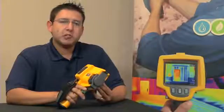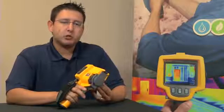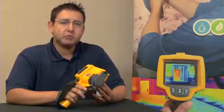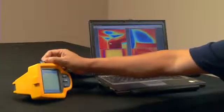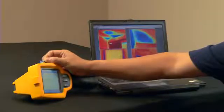Every Fluke TIS comes with a free, powerful, yet easy-to-use software package which we call SmartView. SmartView allows you to collect, edit, and analyze images, and more importantly, allows you to create a professional-looking report with the click of one button. Each Fluke TIS stores over 1,200 images on the 2GB SD card provided with the camera.